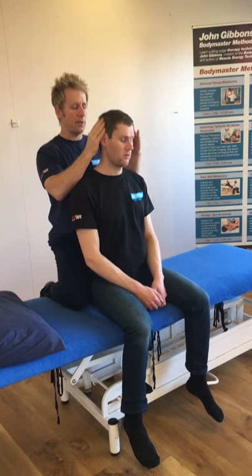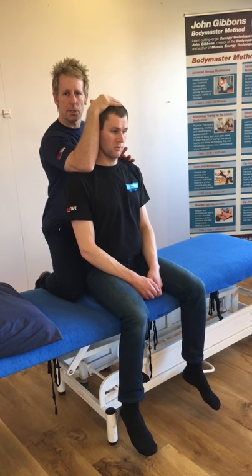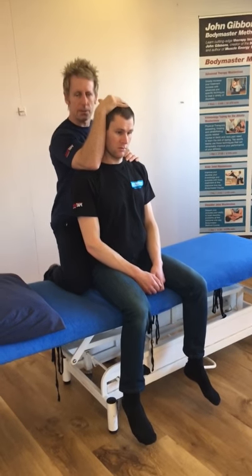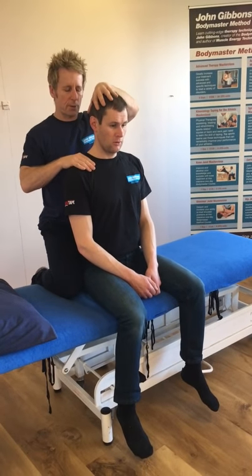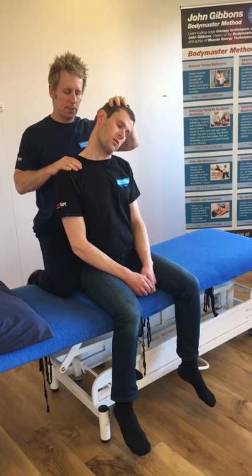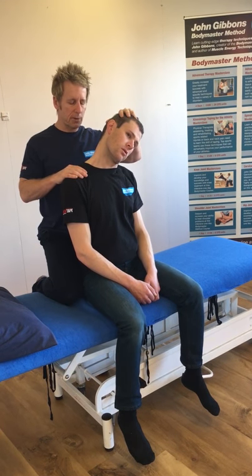If you want to do the trapezius, cradle the cervical spine and slowly push your head to the right — so here's side bending to the right, activating the trapezius. After 10 seconds, relax. I can swap sides to stabilize, and as he breathes out I can slowly side bend in this way, lengthening the right trapezius. Remember the scalenes, SCM, and levator will be involved as well.